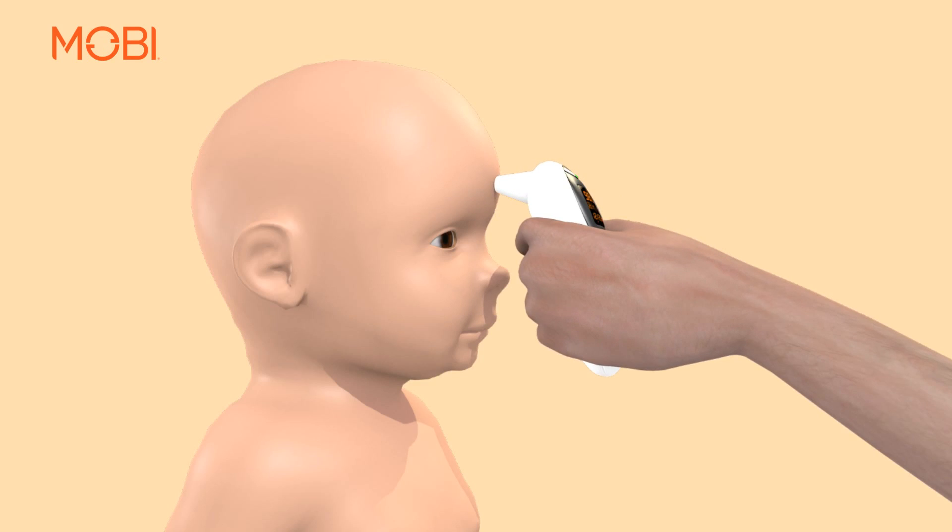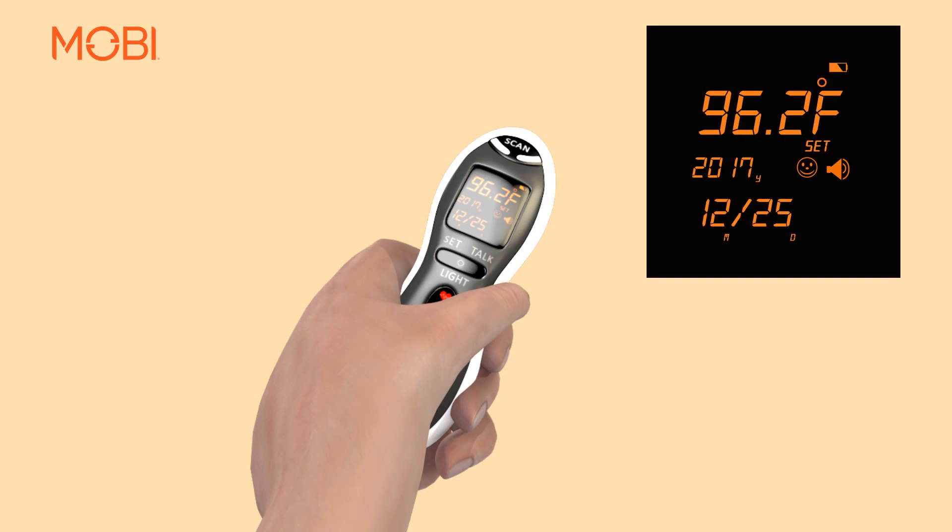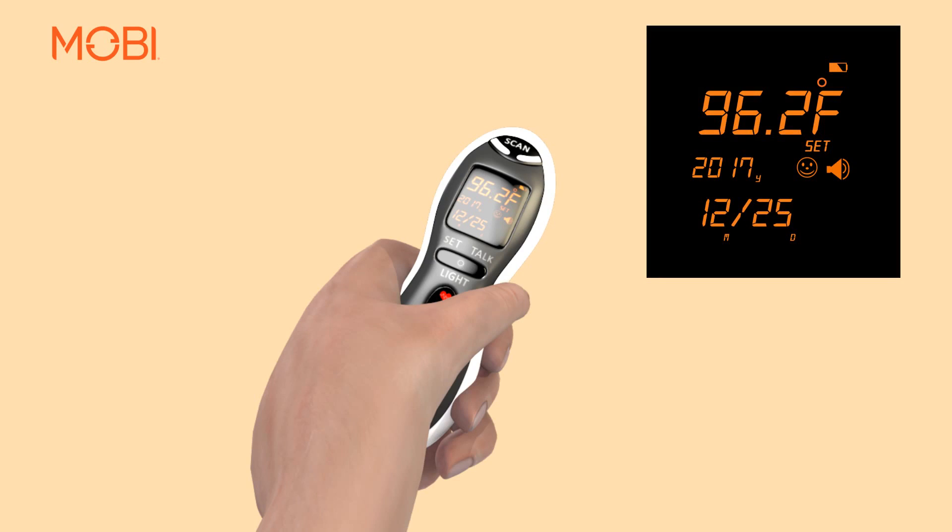Once you hear two beeps, the body temperature will be shown in large numbers, either in Fahrenheit or Celsius, depending on the settings.